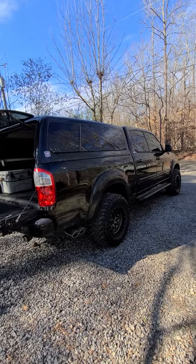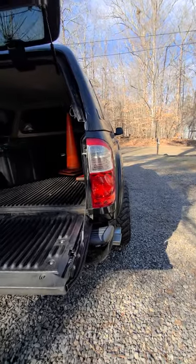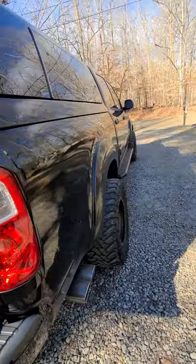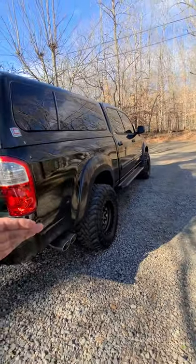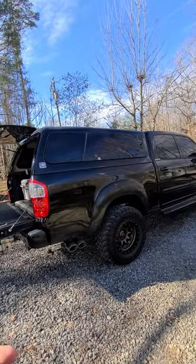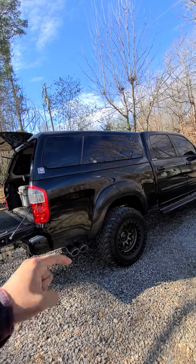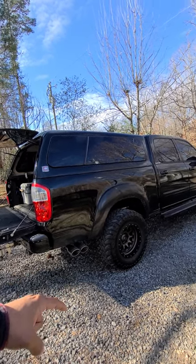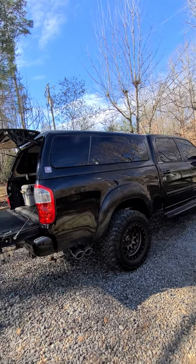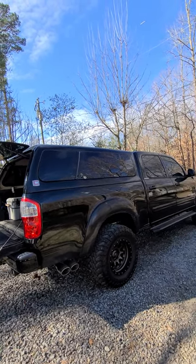I actually really really like this wheel and tire setup on the truck right now. I wish it had like an inch more of stance — that's the one thing I miss from the 20 by 12s — but when you go from stocks to this it just looks so much more aggressive. I have a buddy named Chris — I'll leave his Instagram in the description — because he put me back onto SCS. I had totally forgotten about the brand and he put me back on them. He also has a set of SCS wheels on his black double cab, on some BR6s.